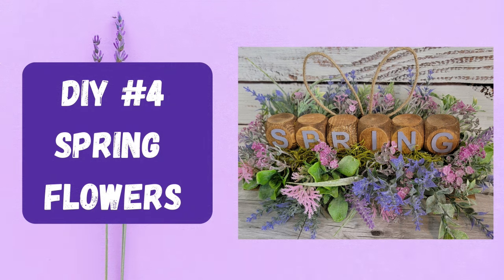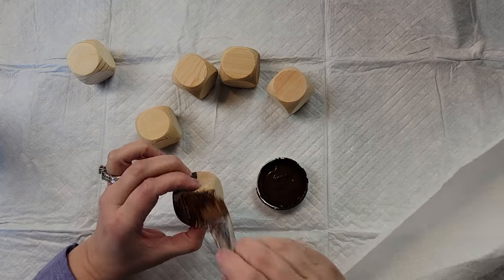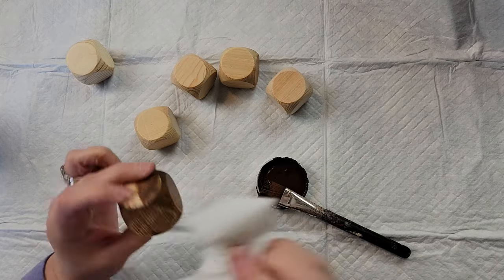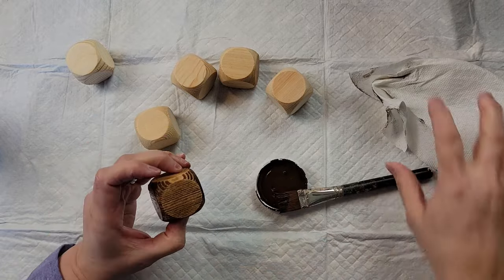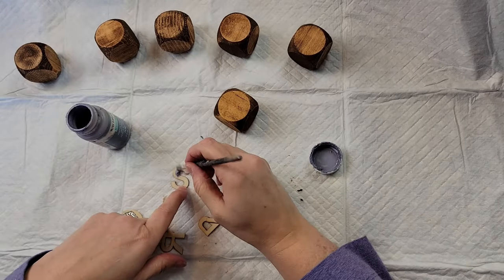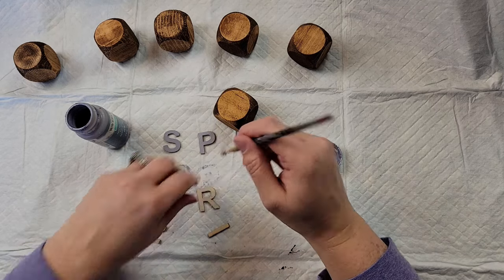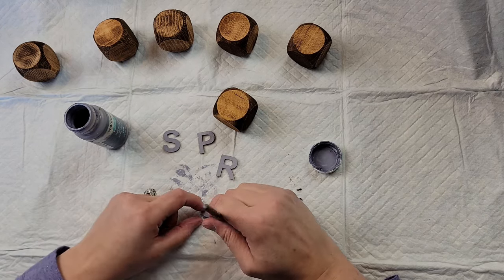Here's DIY number four. I'm going to take six blocks from Dollar Tree — two packages of three — and brush antique wax on all of them, then wipe off the excess. I move my fingers as I go to make sure I cover the whole surface. Yes, my fingers got very messy, but once I had each one covered with wax, I took two-inch wood letters from Hobby Lobby — a pack with about four of each letter.